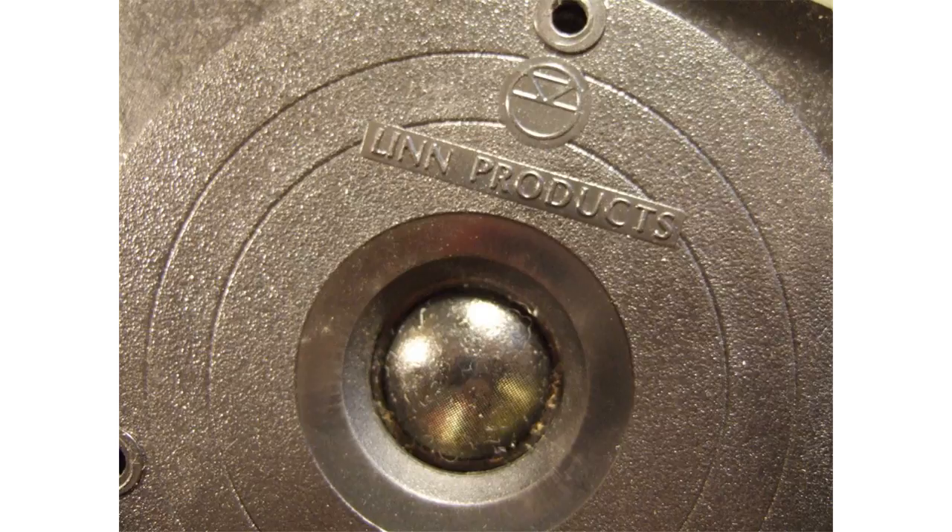Recommended amplifier power rating is in the range of 50 to 500 watts. Hi-Fi for Pleasure noted that the speaker's impedance, although quoted at 3 ohms nominal, dipped considerably at some parts of the audio spectrum. This made the DMS Isobarik very hard for amplifiers to drive, potentially causing many amplifiers' output protection to trip.